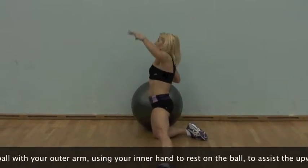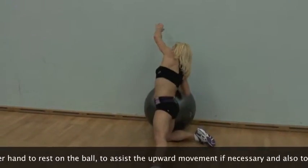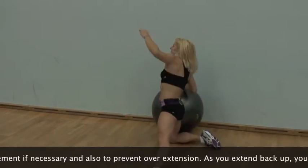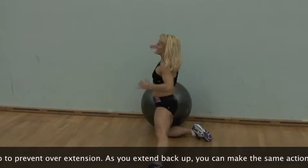Smoothly reach over the ball with your outer arm, using your inner hand to rest on the ball to assist the upward movement if necessary, and also to prevent overextension.